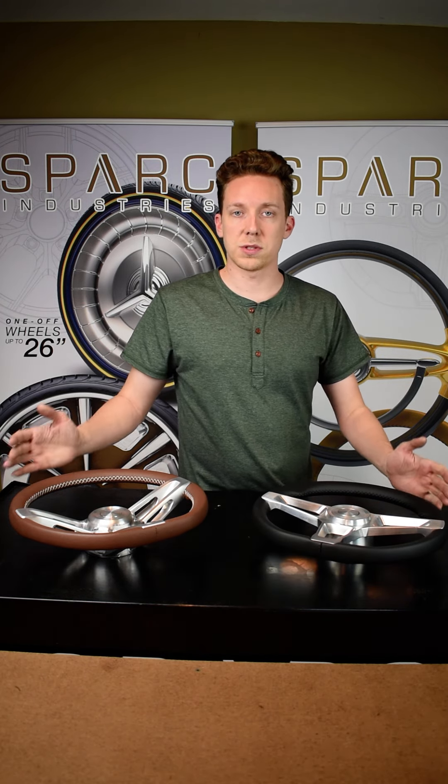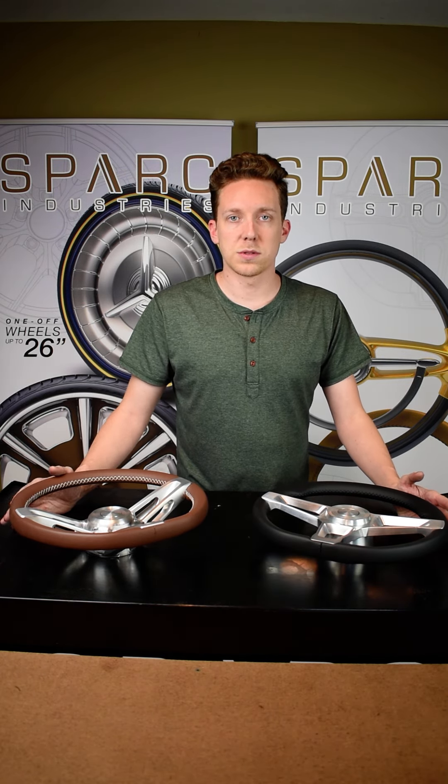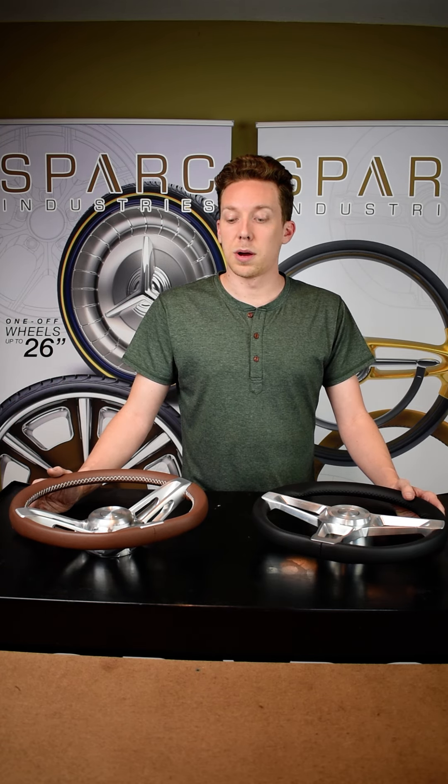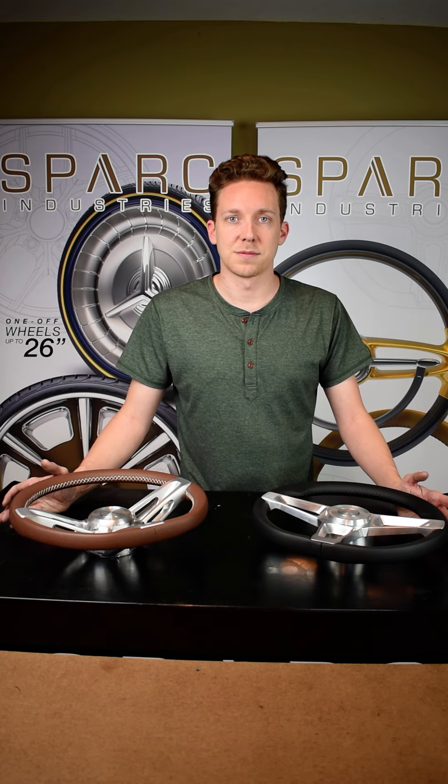Now that's a quick overview of the differences between the two. I'm going to try to make some more videos like this, explaining our products and comparing them. I hope everyone has a great day. Take care, talk to you soon. Bye.